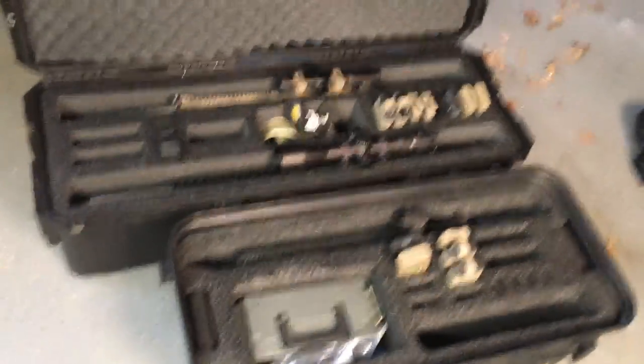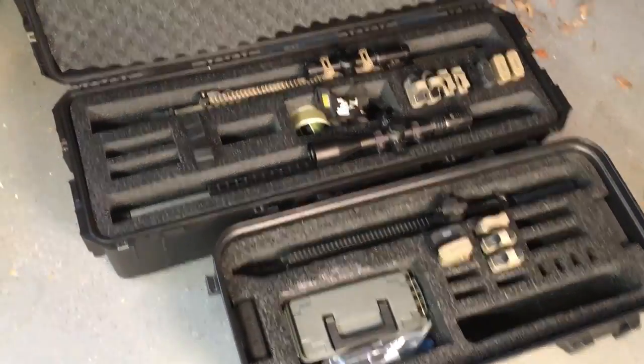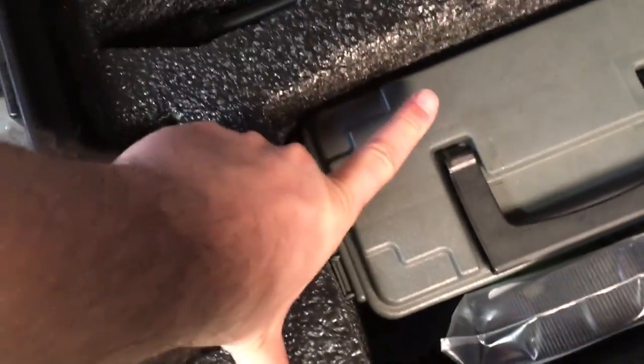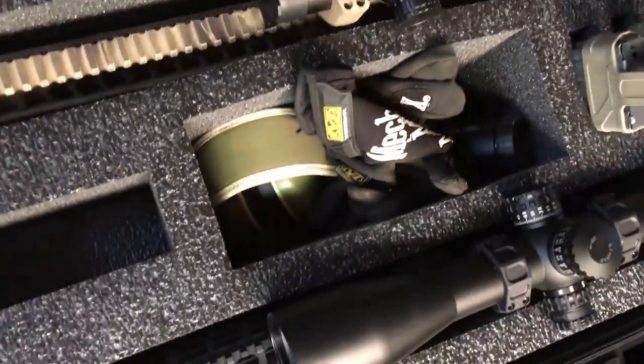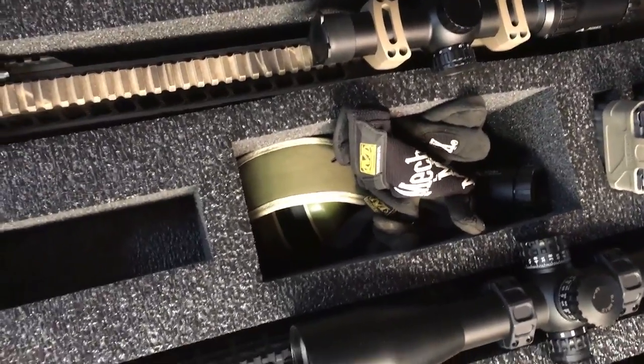Comparing it to the single, you're getting a lot more length and really just the durability aspect. One thing I did like about the original single and double is that they come with an ammo can and are designed to fit it, whereas this new one isn't. I tried to fit that ammo can in the slot here but it's a little too small. You can probably find a smaller ammo can that would work, but it will not fit that one and it does not come with an ammo can.